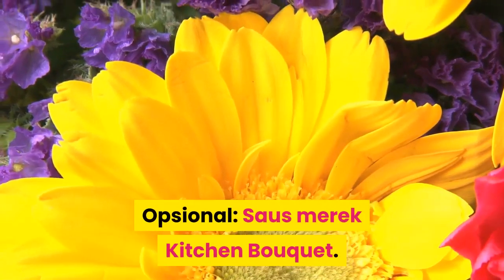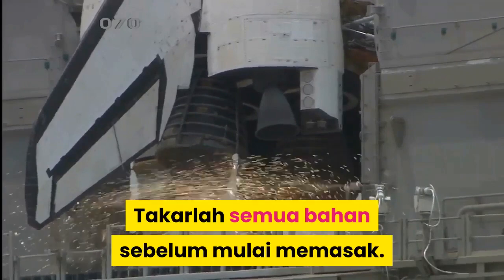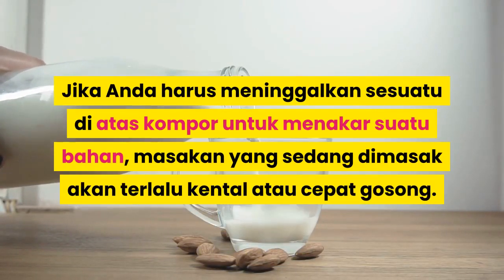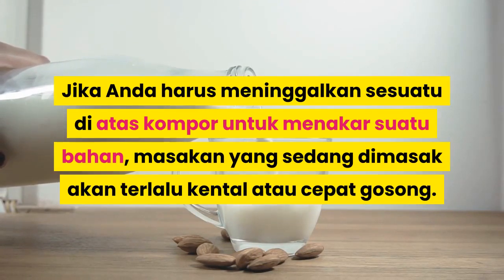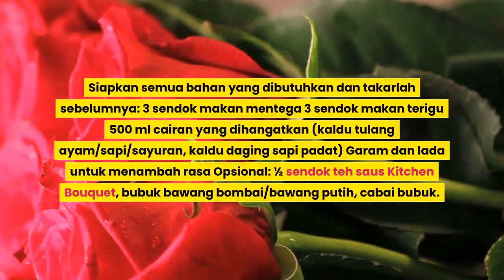Opsional: saus Worcestershire. Takar semua bahan sebelum mulai memasak. Jika Anda harus meninggalkan sesuatu di atas kompor untuk menakar suatu bahan, masakan yang sedang dimasak akan terlalu kental atau cepat gosong. Siapkan semua bahan yang dibutuhkan dan takar sebelumnya.